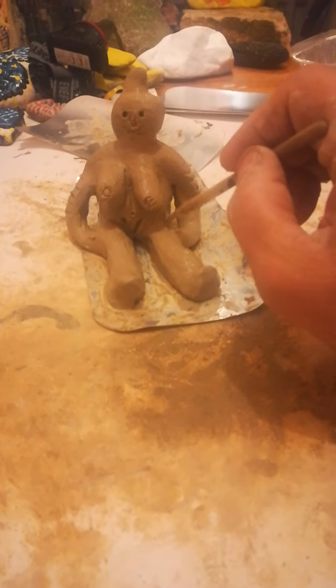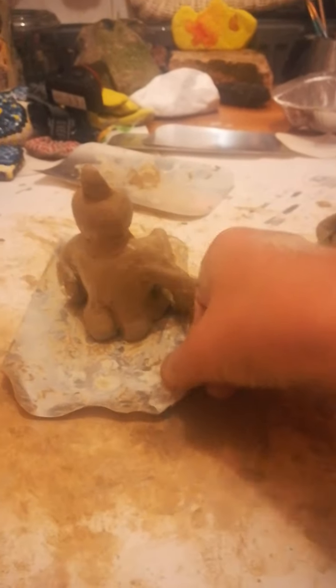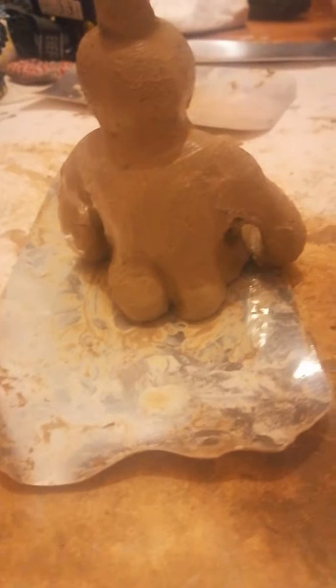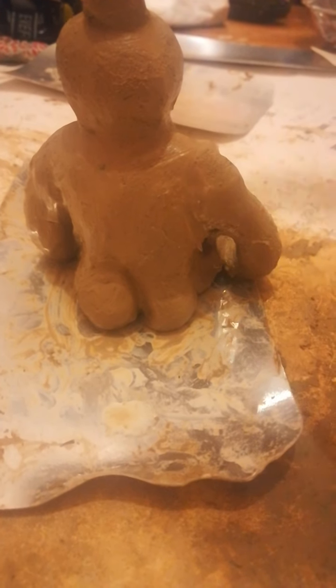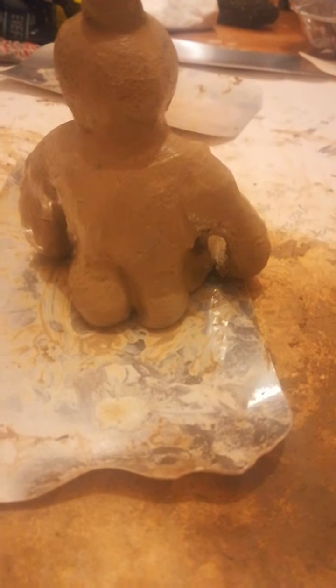Just smooth her off a little bit. I really enjoyed doing this. She needs tweaking here and there. I'll try to do it as much as possible just using my hands without any tools at all. I'm just using the paintbrush now just to go over that. I'm not happy with the design. Just bring her boobs out a little bit.